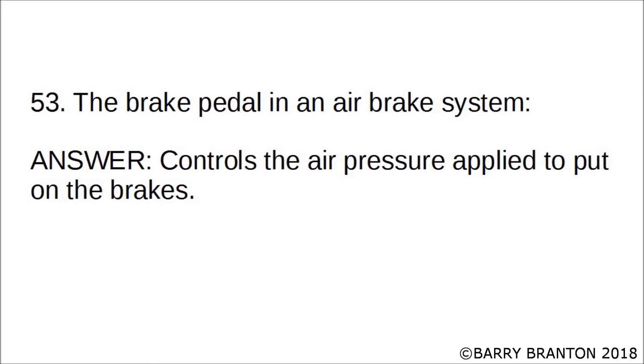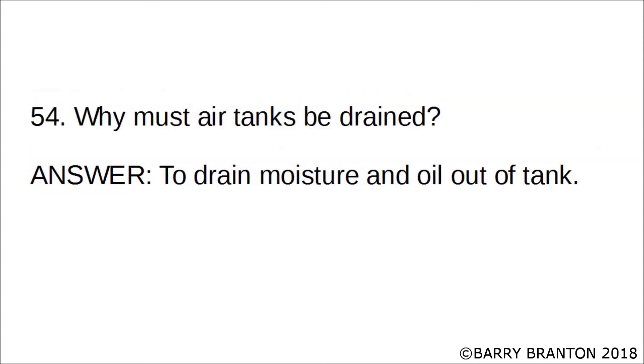The brake pedal in the air brake system controls the air pressure applied to put on the brakes. Why must air tanks be drained? To drain moisture and oil out of the tank.